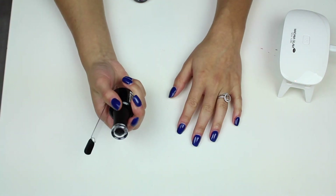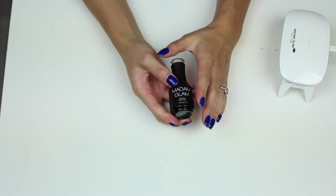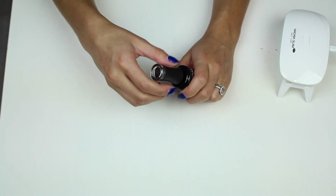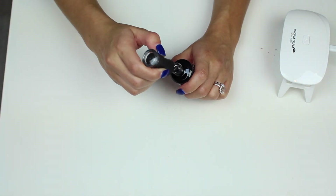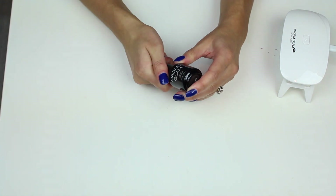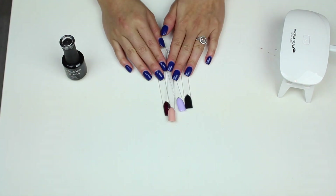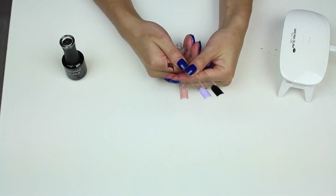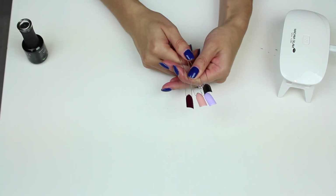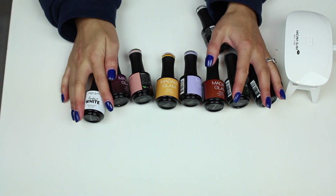Another thing I got that I wanted to try out is the Madam Glam peel-off base coat. I already love the Cuchio one but I just wanted to see if the Madam Glam one works well. I've noticed it is thicker than the Cuchio one and I'm excited to see how this one turns out. Those are the colors that I picked up — I hope you enjoyed the video and I hope to see you next time. Bye!